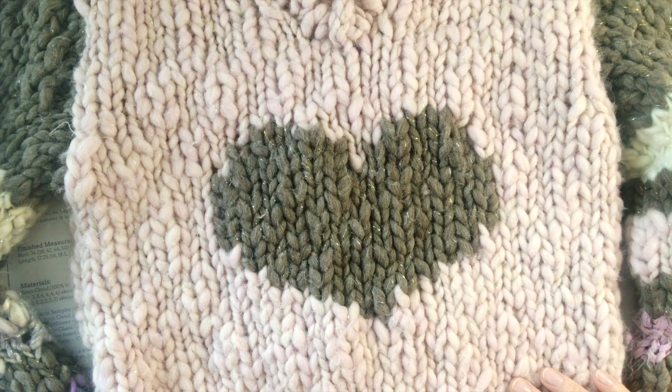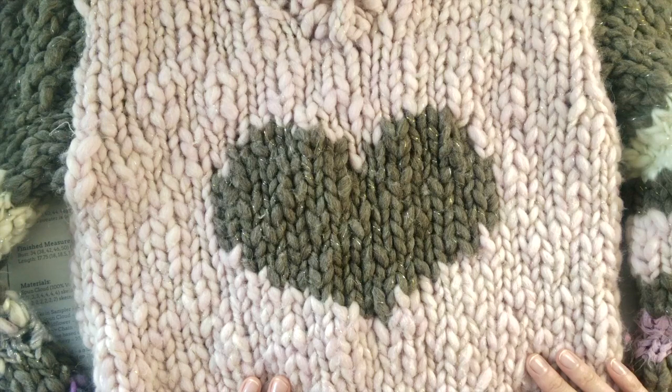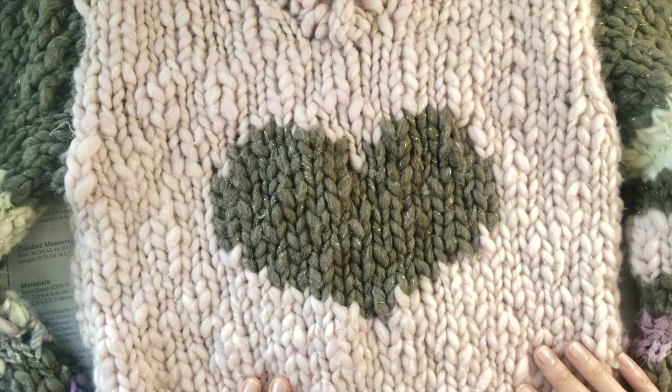Hello friends, Amy here from Knit Collage. I am so excited to do a little tutorial for you today on intarsia. So this is our big love sweater. It is coming out in time for Valentine's Day and we are doing the intarsia technique which is so much fun. I'm really excited to teach you this.